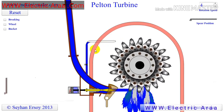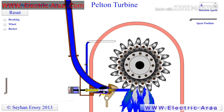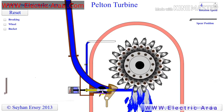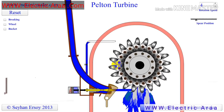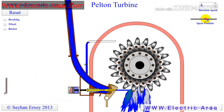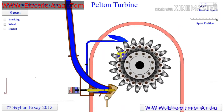Since the water head is fixed, the power output of the turbine is controlled by adjusting the volumetric rate of water. In the Pelton turbine this is accomplished by moving the spear, sometimes called the needle, back and forth by a servo mechanism. Notice how the diameter of the water jet gets smaller or larger depending on the position of the spear. If flow rate goes to zero, the wheel keeps turning for a long time due to the flywheel effect generated by the heavy buckets.